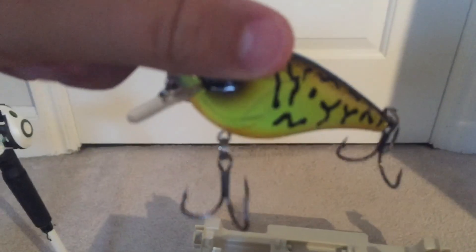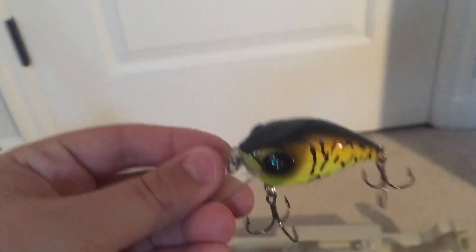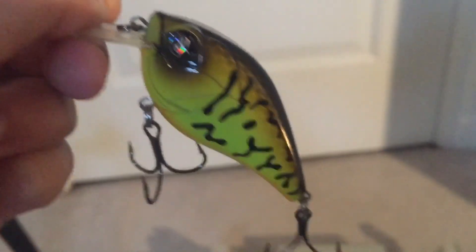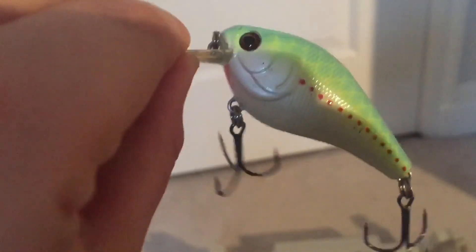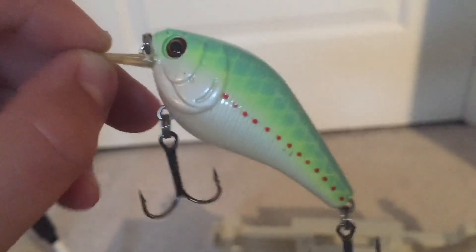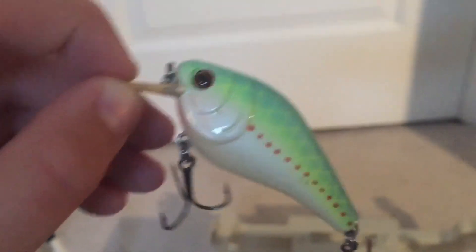Let me show you my favorite crankbait. It's a hard choice because I like this squarebill banger - you can find these at Academy and stuff. Just a little square bill, I love how the logo is in the eye. I haven't used this lure much because I'm afraid I'm gonna lose it. I also have this really cool RC2 right here - I found this in a tree while kayaking on the lake. We got it down and it's in really good shape, almost like brand new. It's a pretty nice lure.